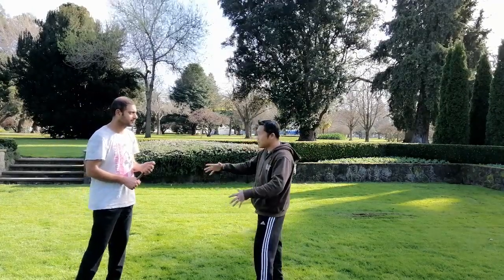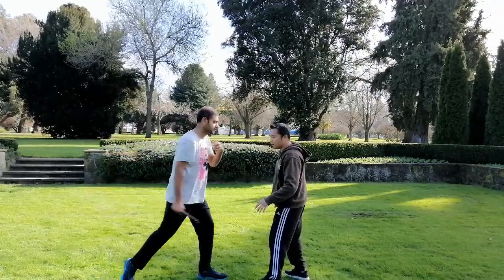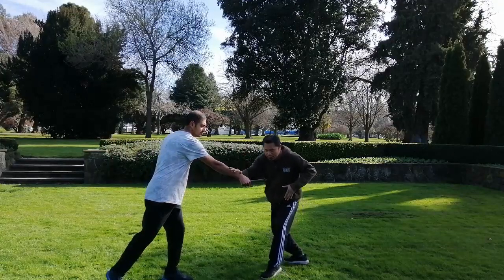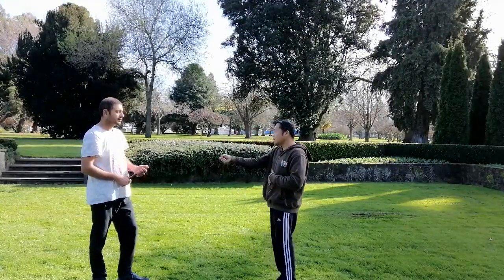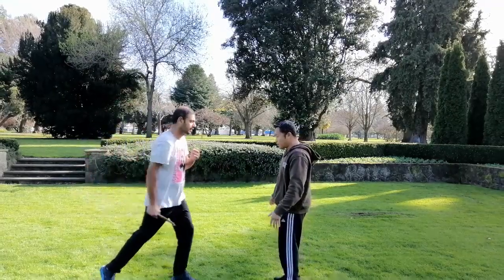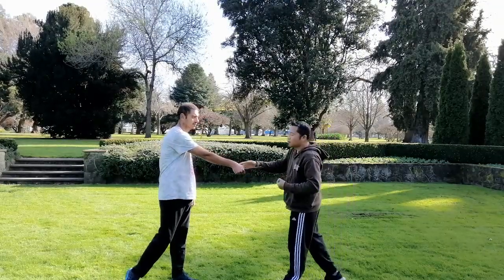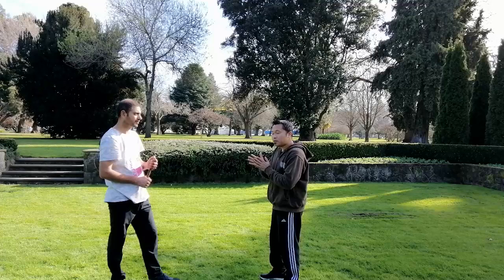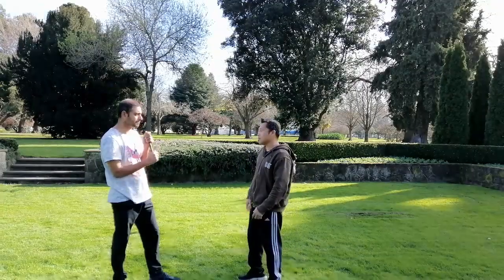So guys, this is the actual number 11. I'll switch to Tagalog because it's really hard for me in English. So this is the distance — the munggo distance. In real training, you'd actually be even lower than that. When you look at the position, you need to move away from a straight-line attack because you can be reached. You need to step back at 45 degrees to get out of the center line.